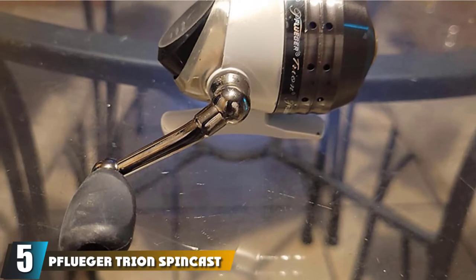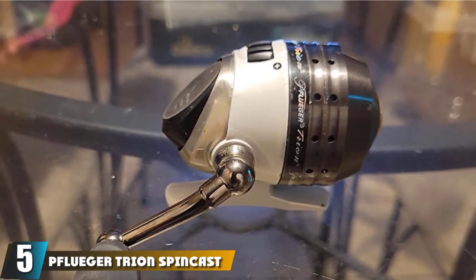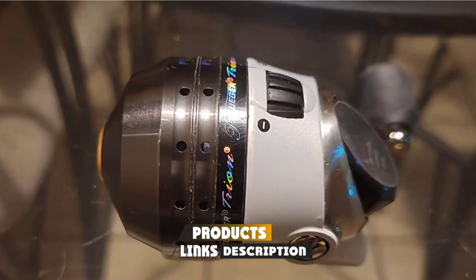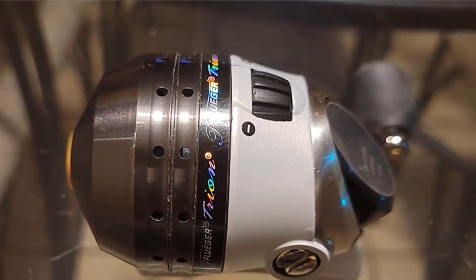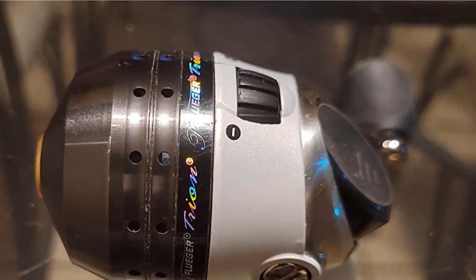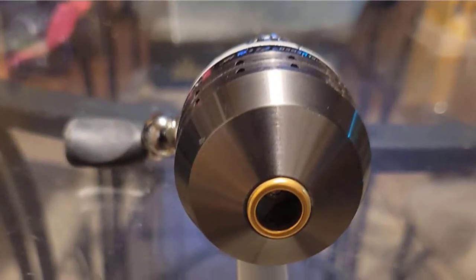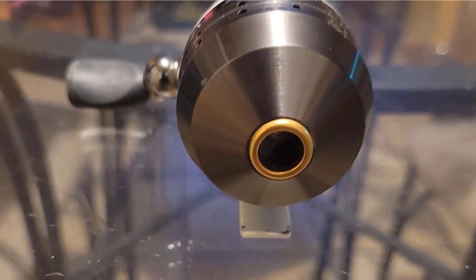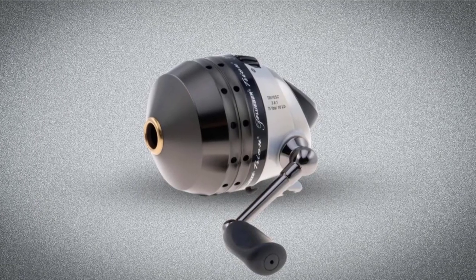The number 5 position is held by the Pflueger Trion SpinCast Fishing Reel. The Trion looks like something out of a science fiction blockbuster — its unique lever-action release is a favorite among serious anglers for added performance. The button release found on most spincasting rods is replaced with a lever just below the rod, with the reel hanging underneath rather than sitting on top. The reel spools on these six models are either all-aluminum or zinc die-cast on two of the models.